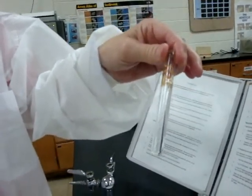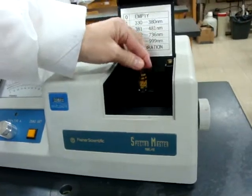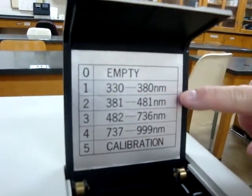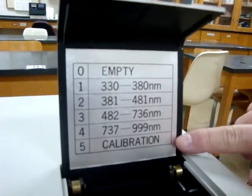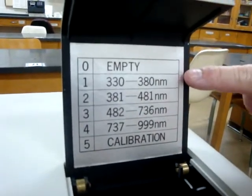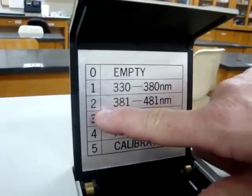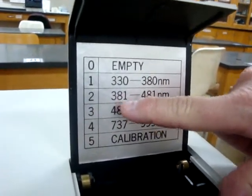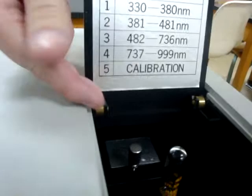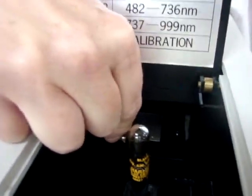Now that I've wiped it clean of fingerprints, I'm going to open the sample compartment door and place the blank inside. On the compartment door, we have different settings for our filter: 1, 2, 3, 4, and 5. The 5 says calibration, but that is for the actual service tech — it is not for students. We are doing a function test for our 420 wavelength, which means we need to set our filter at number 2, because it covers wavelengths 381 to 481.